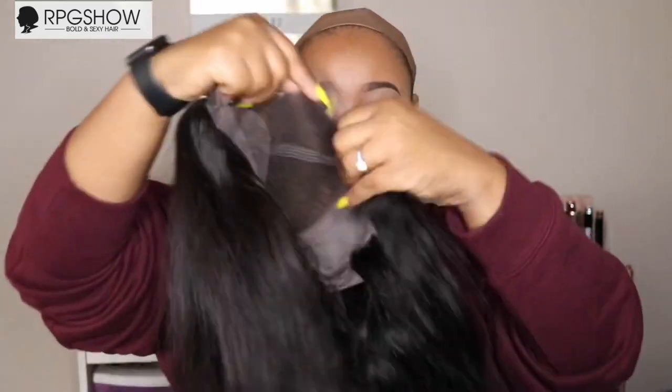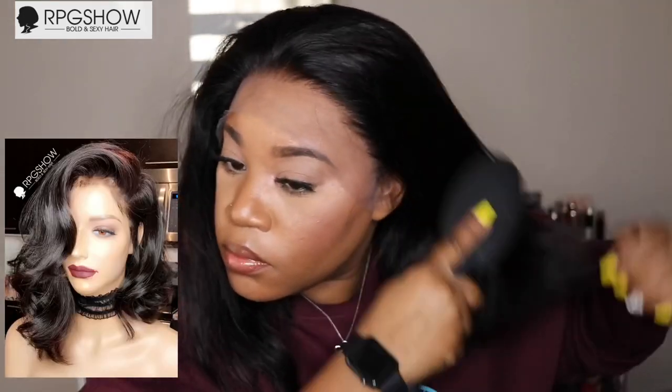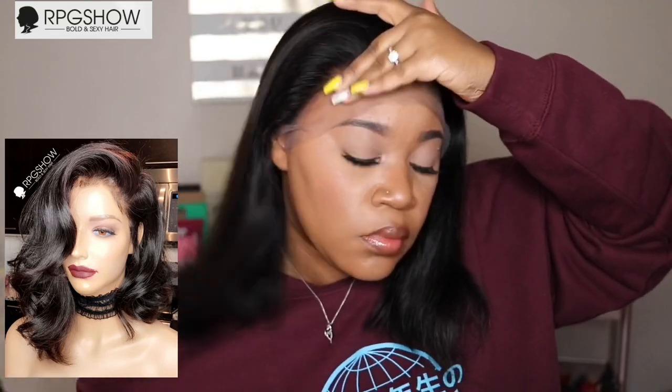You also get six inches of parting space and a nice pre-plucked hairline. This is what the unit looks like after I freshly washed it. I did go ahead and bleach the knots on this unit — you do not have to bleach your knots, it's totally up to you. But with their lace and their knots, you can easily add any type of makeup such as powder, foundation, or liquid foundation and you'll be good to go. I'll make sure to insert a picture so you can see exactly what it looks like out of the package.